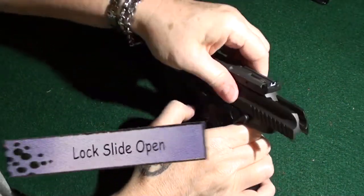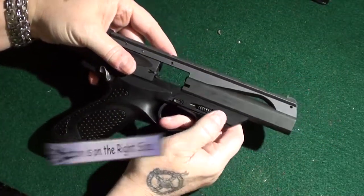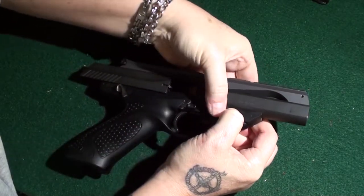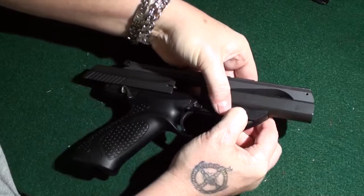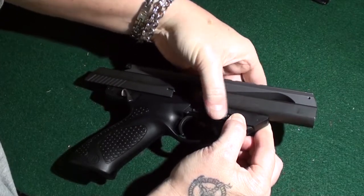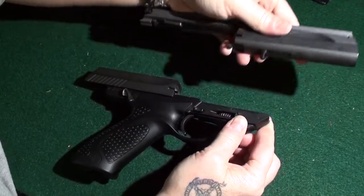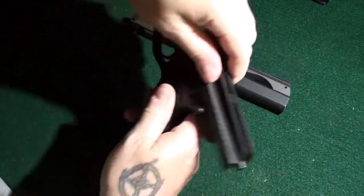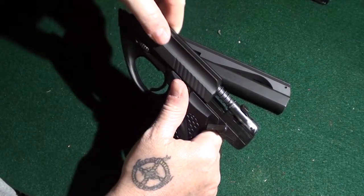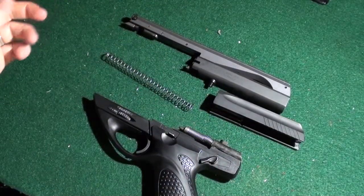To disassemble, go ahead and lock the slide back in the locking position. There's a button right here — you want to push it down and start unscrewing. It's going to take a little bit with the wheel, and what it's going to do is release. It pops right off, and then very carefully hanging on to this, pull the slide down and it'll slide right off. And there's your spring. It's that easy to take apart — very simple.